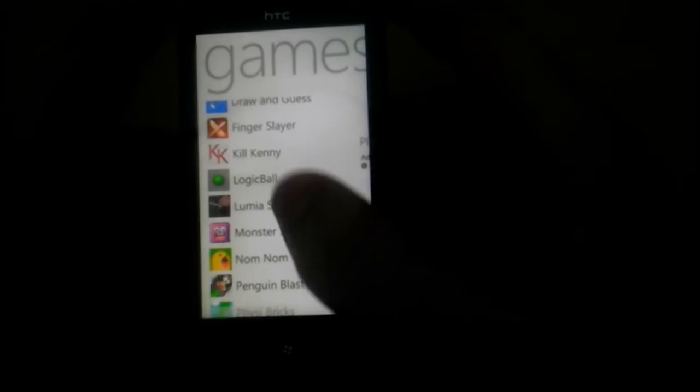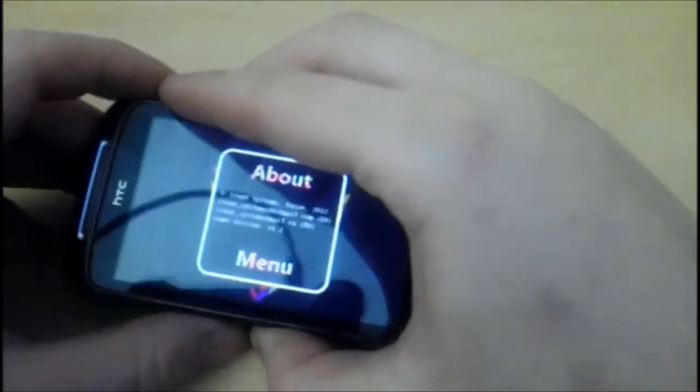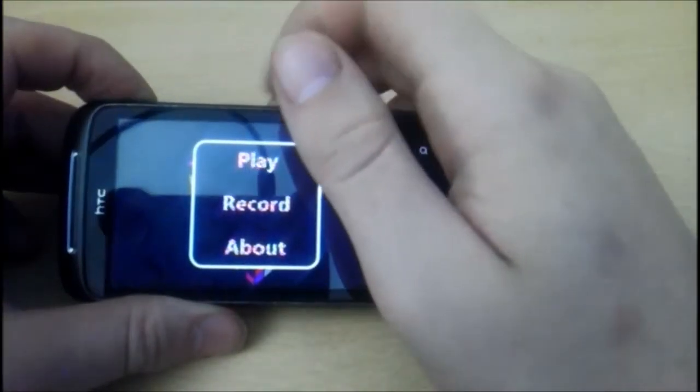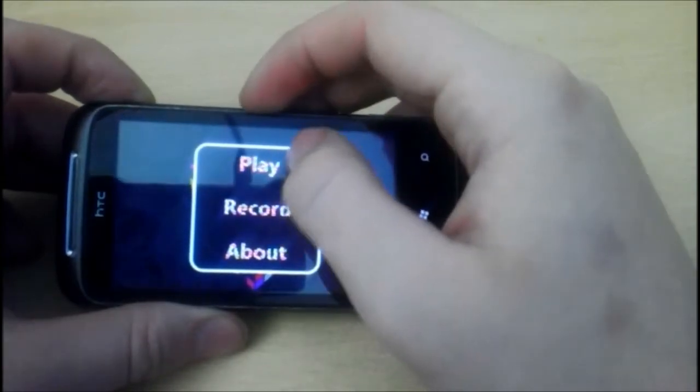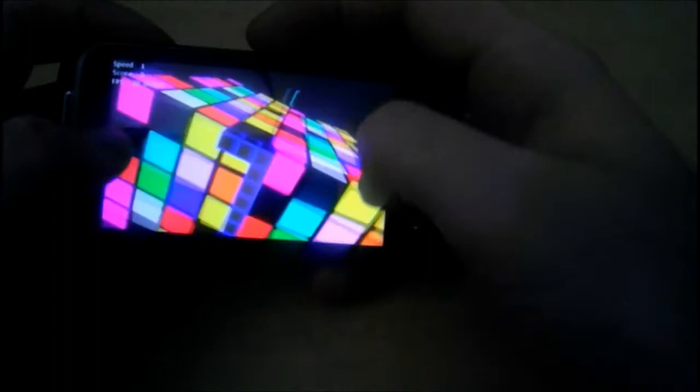Hello there everyone, this is Stormium and this is a Windows Phone app review of Lumia Snake 3D. Now because I've already opened this once, you won't be able to see the writing that came up, but it said 'thank you for rating my appreciation.' So obviously this is designed by someone who isn't a native speaker of English.